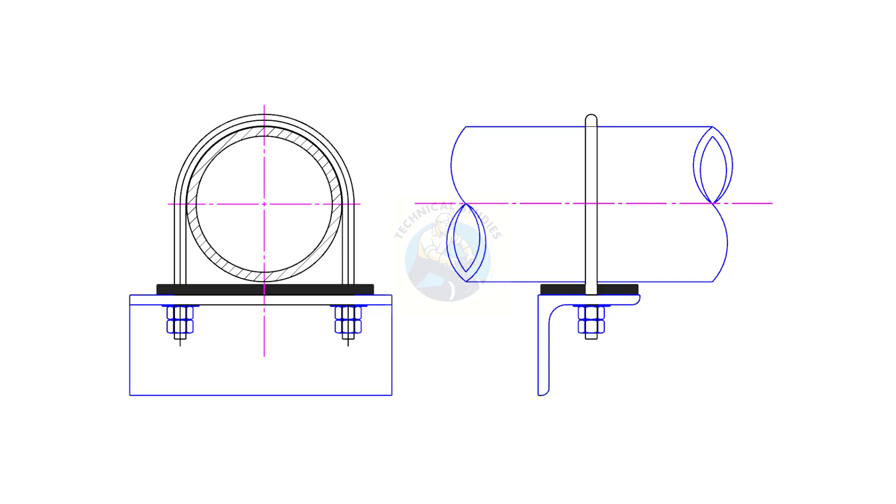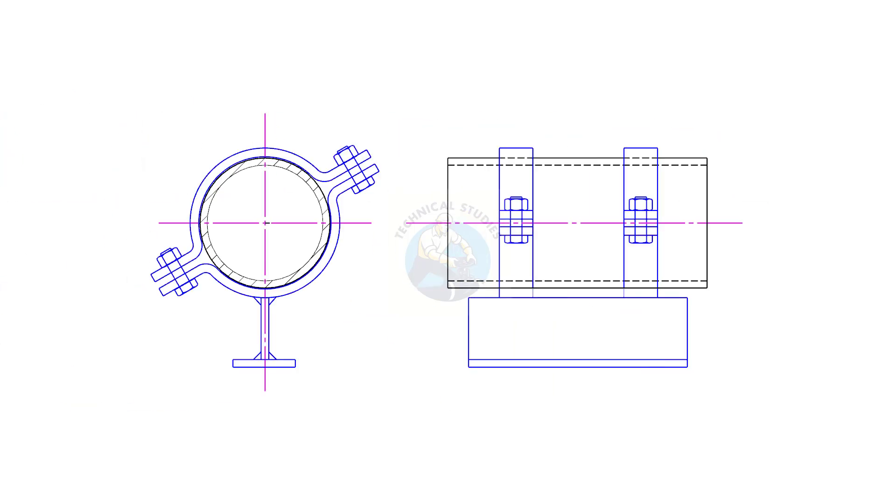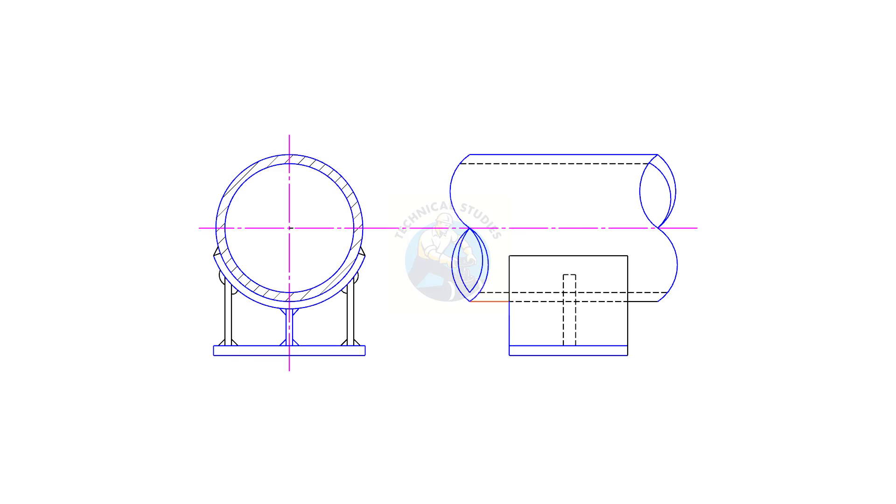In this video, we'll explore 12 of the most commonly used pipe supports, from simple shoes and saddles to engineered spring hangers and trunnions. Whether you're a piping engineer, fabricator, or student in mechanical design, this quick guide will help you understand where and why each support type is used.